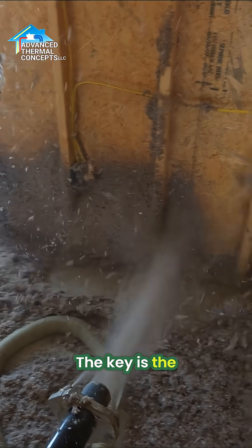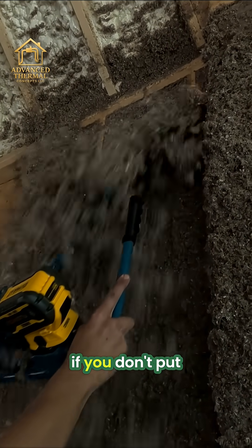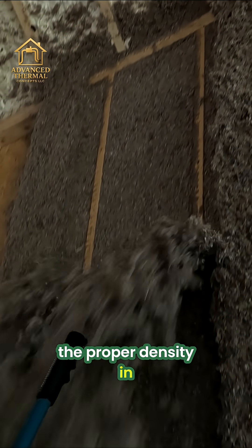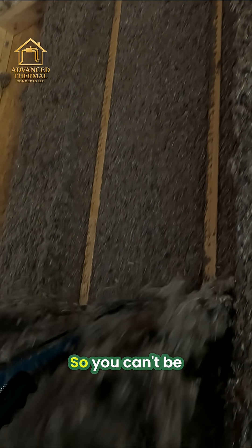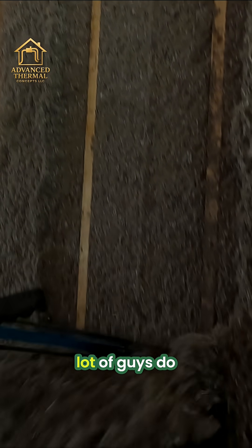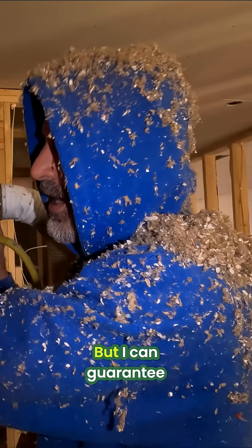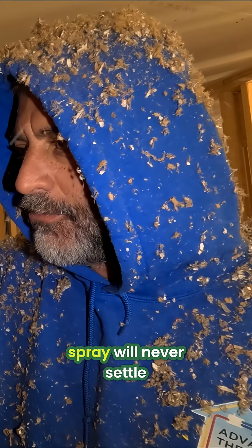The key is the density it's installed at — it's all science. If you don't put the proper density in, yeah, it'll settle. If you spray it with way too much water, yeah, it'll settle. You can't be out here spraying walls with an attic machine, which is what a lot of guys do, and then it will settle. But I can guarantee that anything that we spray will never settle.